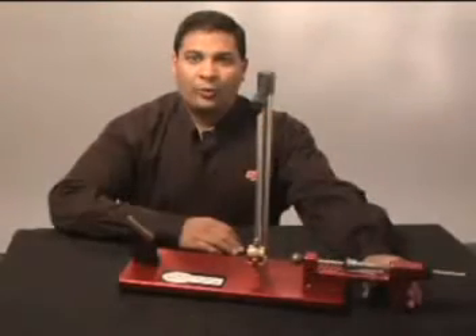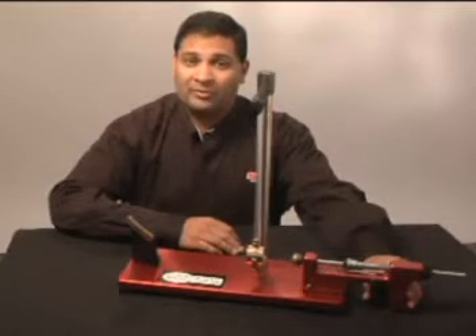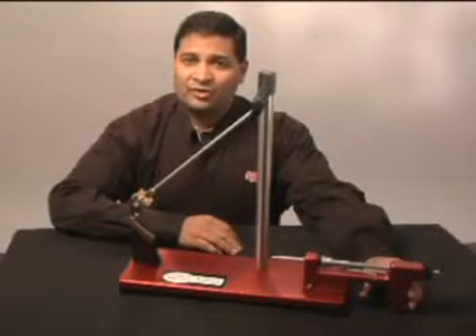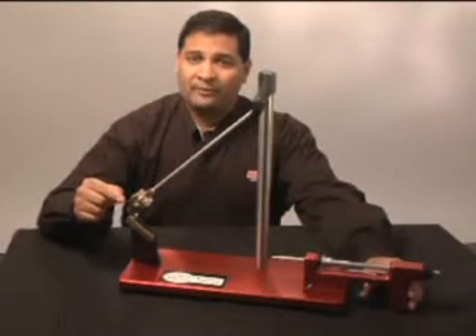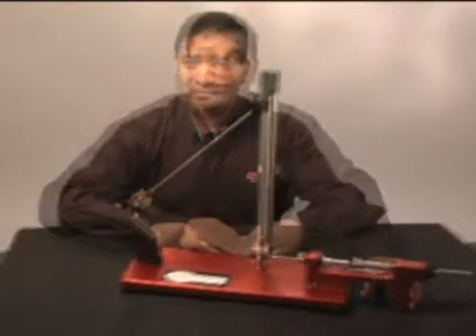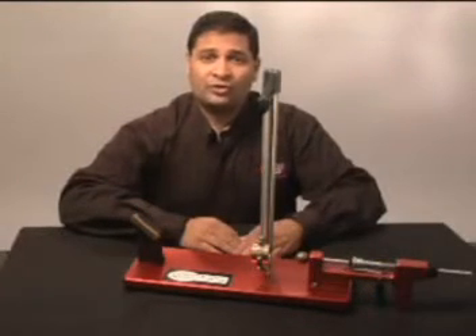Much in the same way one would calculate the muzzle velocity of a rifle, this experiment allows students to calculate the initial velocity of the ball using principles of energy and momentum conservation. We know that once the ball collides with the pendulum, momentum is conserved. And after the pendulum arm catches at the highest point of the pendulum arc, the initial kinetic energy equals the final potential energy.